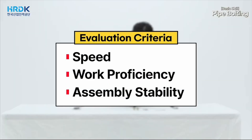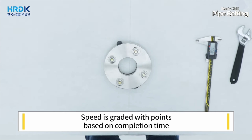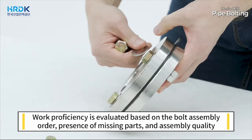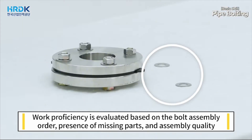Evaluation criteria: speed, work proficiency, and assembly stability. Speed is graded with points based on completion time. Work proficiency is evaluated based on the bolt assembly order, presence of missing parts, and assembly quality.